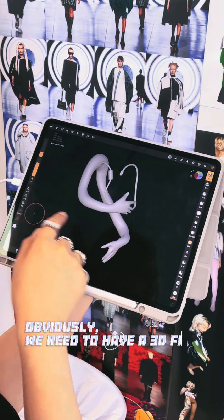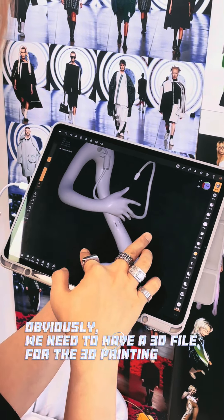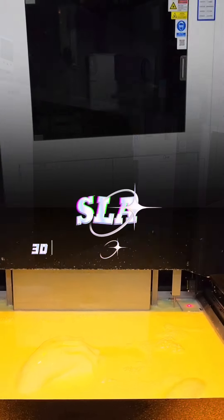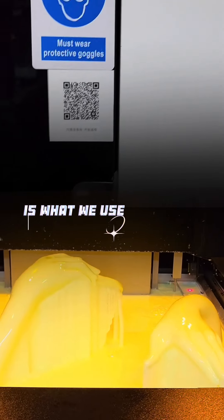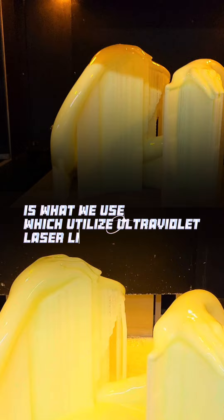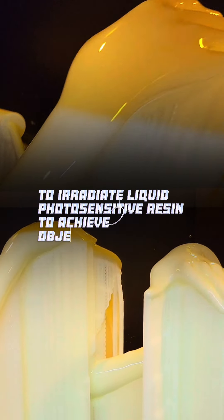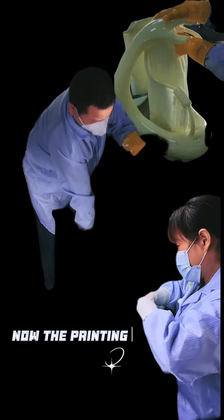Obviously, we need to have a 3D file for the 3D printing. Then we send it to the 3D printing company. SLA 3D printing technique is what we use, which utilizes ultraviolet laser light source to irradiate liquid photosensitive resin to achieve object construction. Now the printing is finished.